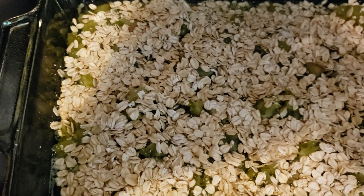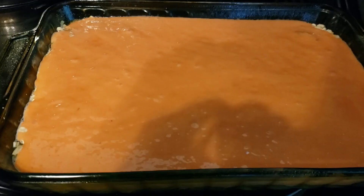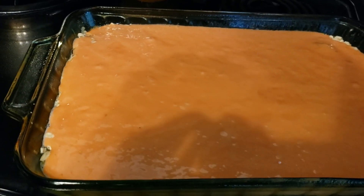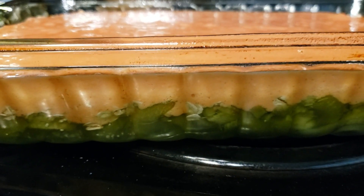Then the cake mix is going to go on top and it's all going to cook for about 38 minutes at 350 degrees. Here's a quick look before it goes in the oven — you can see it's got the strawberry cake mix on top, then the oatmeal, then the rhubarb on the bottom.